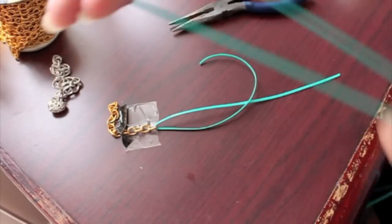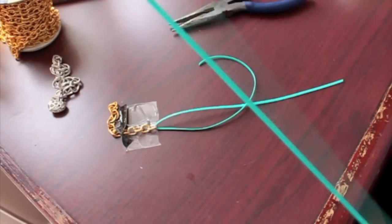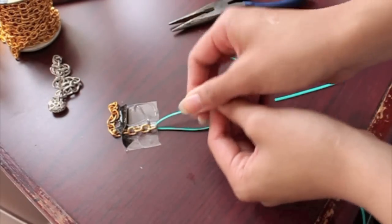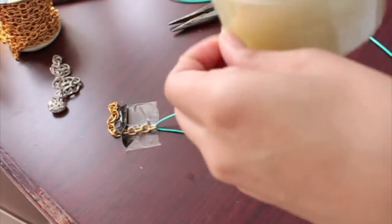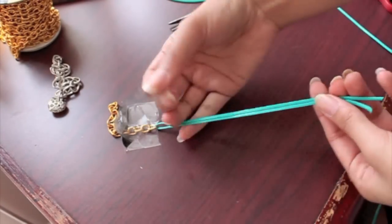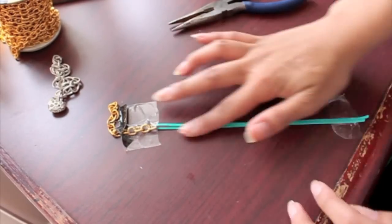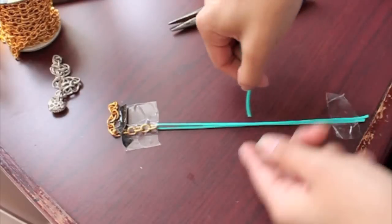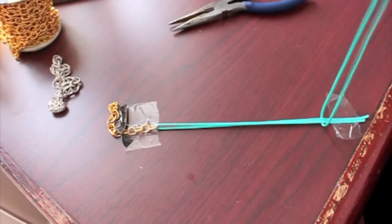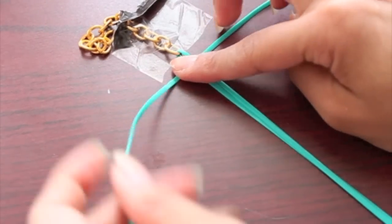Take your really long craft lace, fold it in half, and make sure that the crease you folded goes right underneath the base string. You can also secure the bottom of your base string with some tape to make weaving easier. Put that folded crease right underneath the base string, and now we're going to begin the weave.